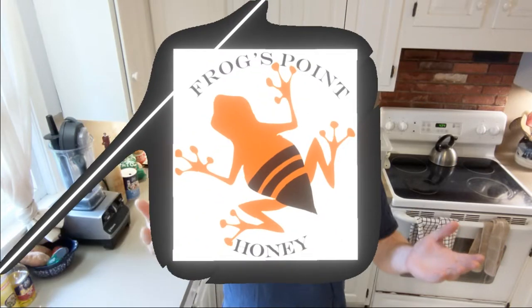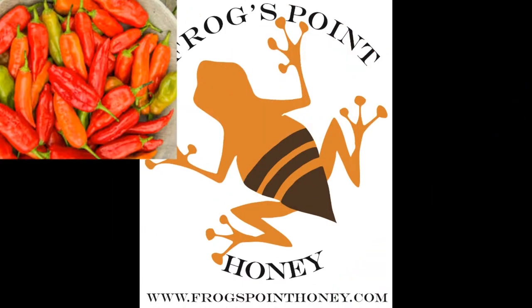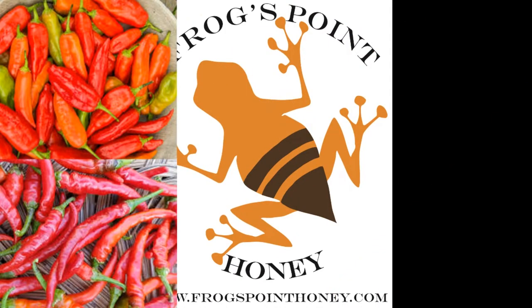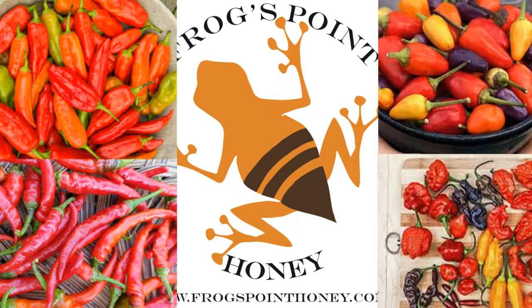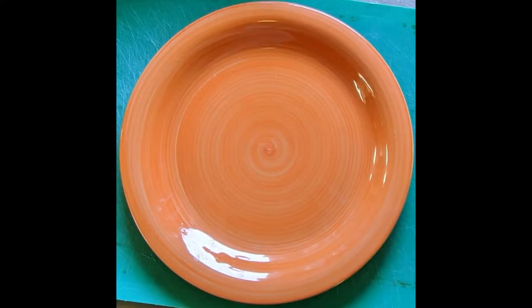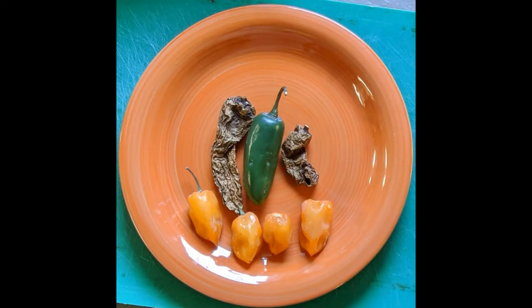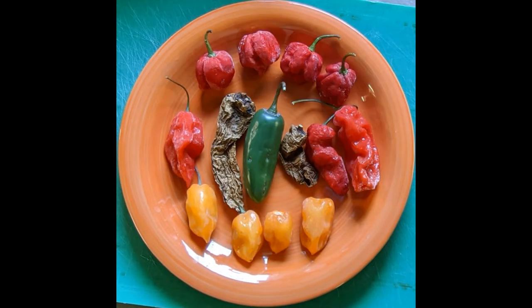One of the most important choices you can make to vary the flavor of your hot sauce is what kind of hot peppers you use. You can go one note or many notes depending on what you're looking for. Here I used one jalapeño, two chipotle peppers, four habanero, three ghosts, and four scorpions. That's a lot of heat.